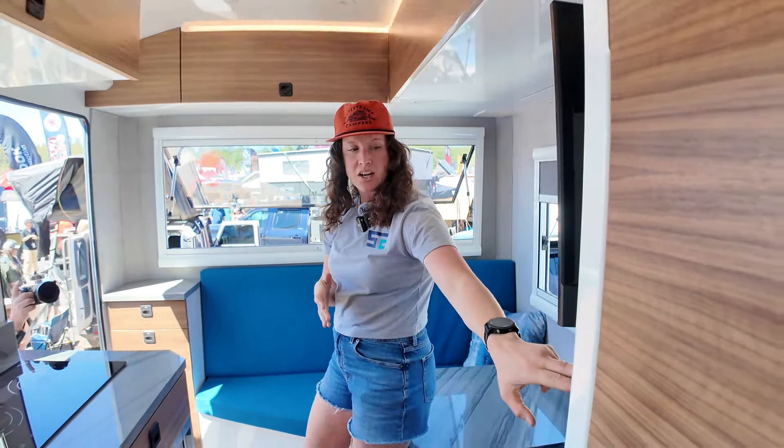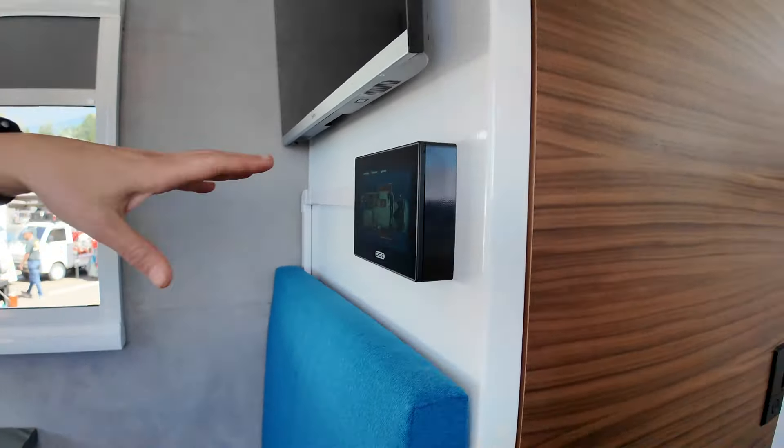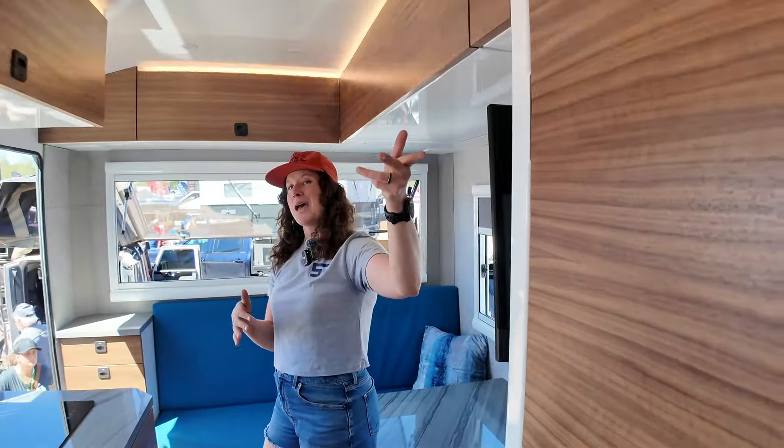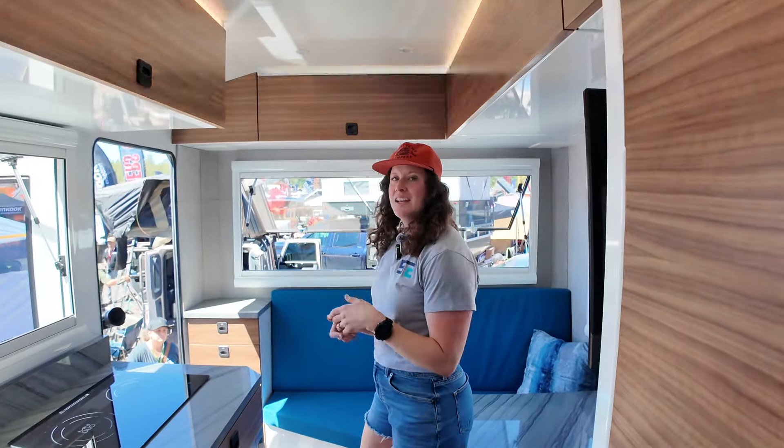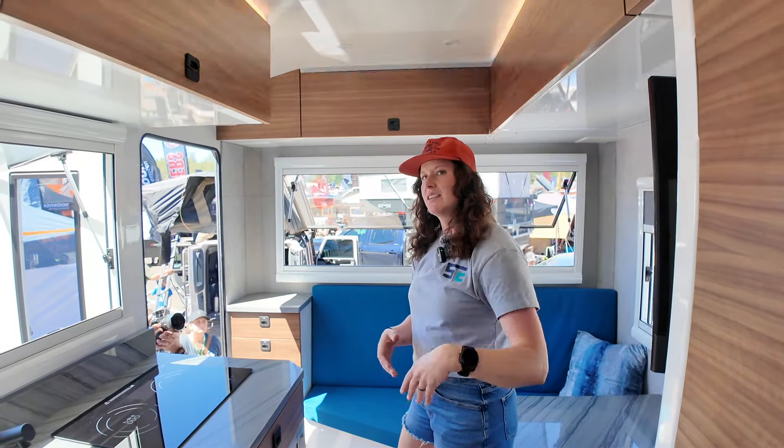There's a touchscreen here that allows you to control all of the lighting, heating, cooling, and everything with the MasterVolt C-Zone solution. There's one up in the bed area as well, so once you're up in bed and you want to turn off the lights or adjust the heat, you don't have to come down — you can do that from the sleeping area.